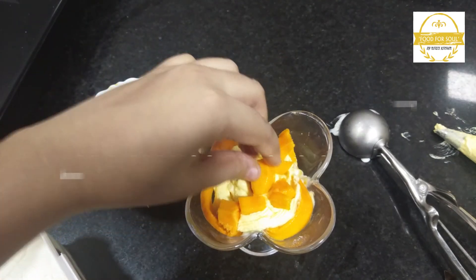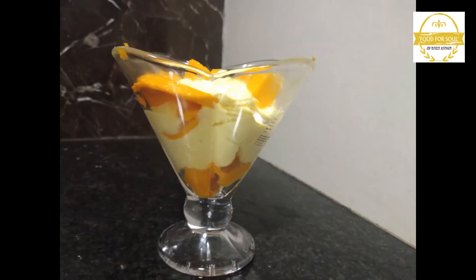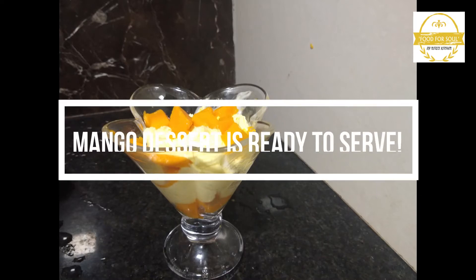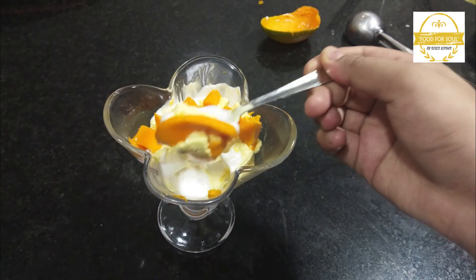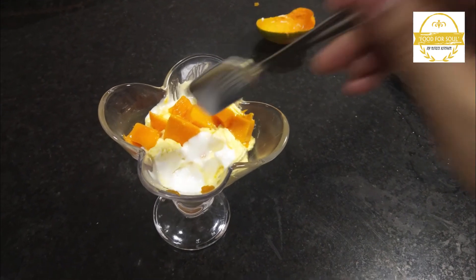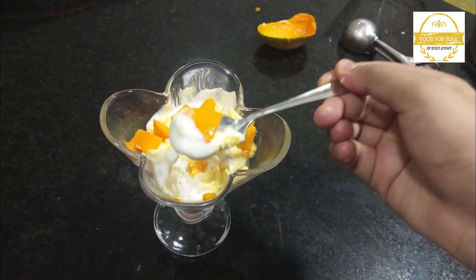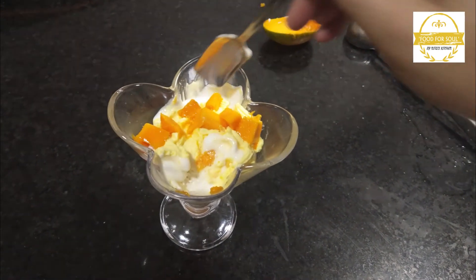And add some mango pieces on top. Now this creamy mango dessert is ready to serve. Enjoy! It turns out to be very creamy and tasty.